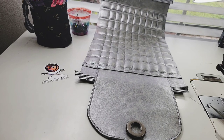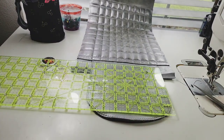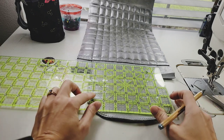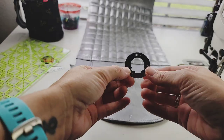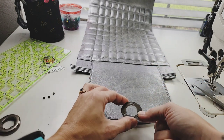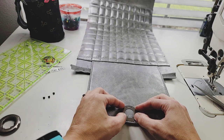So this part of the pattern might be the most frustrating, just because everybody's lock closures are going to be different. So you just want to find the center bottom of your flap. I'm just going to line it up here and mark it. So you only want the back piece, and you want to make sure you're using it upside down. It doesn't matter for mine, but it will matter for some folks.